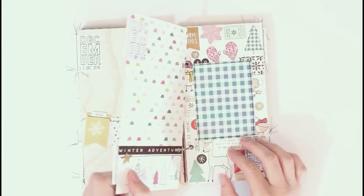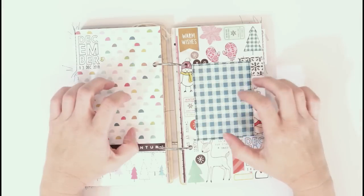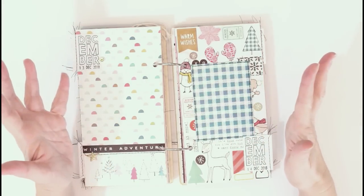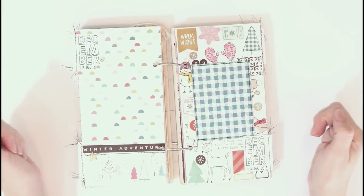I'm going to leave links for you in the description box below for all the products that I used. A lot of the Crate Paper stuff you can find at scrapbook.com. I'll leave a link to Jessica's shop, and for some of the other things like the stamp from Kelly Stamps — anything that I used on this album, I will leave a link so you can check it out.